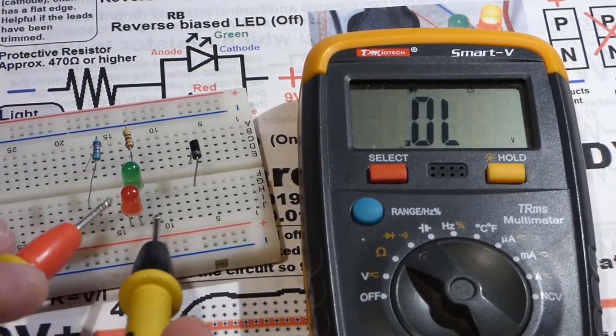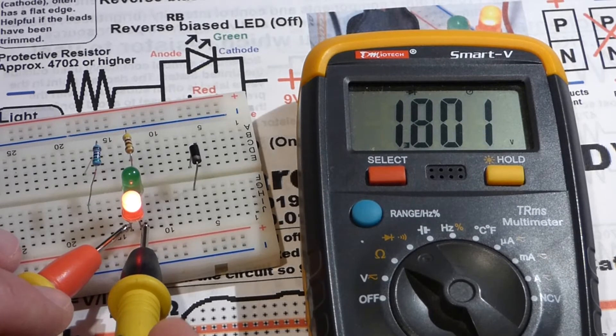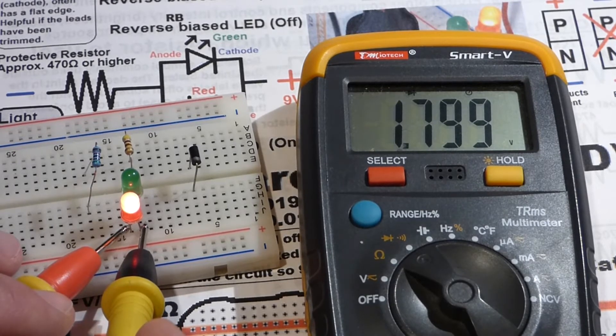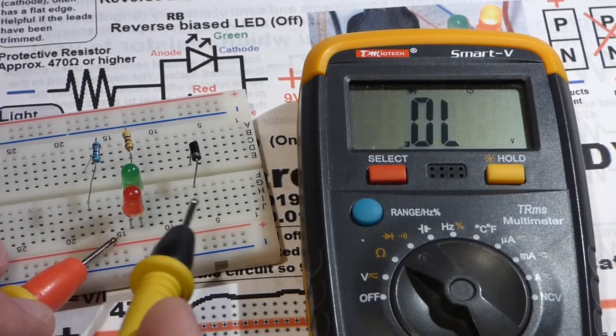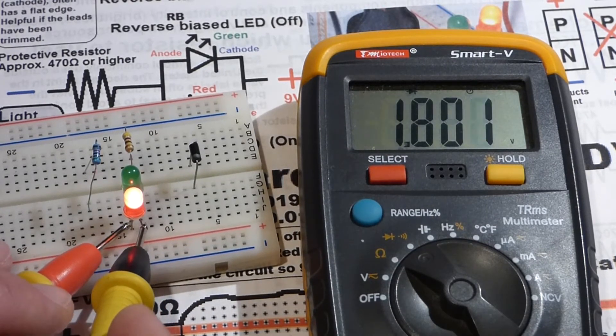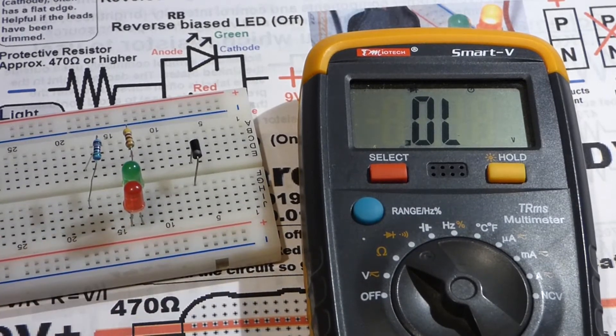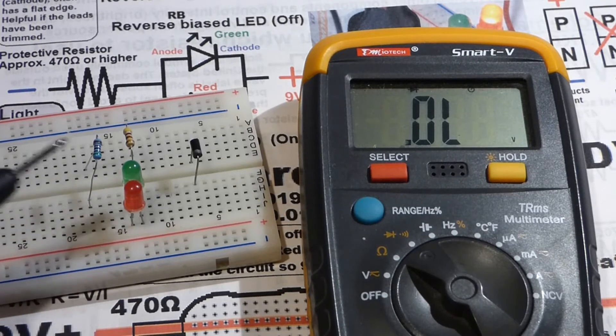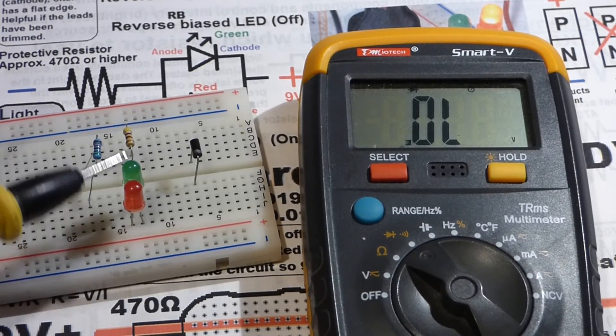We're going to flip the probes and take the measurement. Now you see the red LED lights up — it's forward biased while the green LED is now reverse biased. The red LED has a slightly lower voltage drop, about 1.8 volts. That's the voltage needed before it will conduct. If the voltage is lower it will stay off even while forward biased, but once it gets above about 1.8 volts it will start conducting.